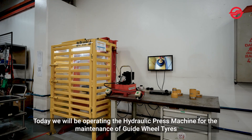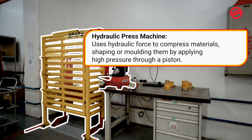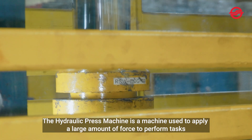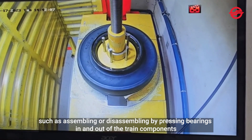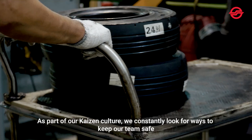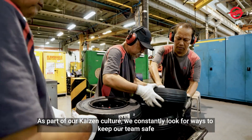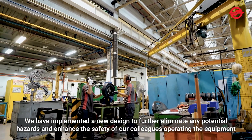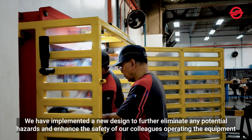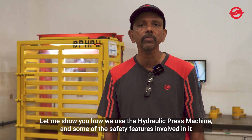Today, we will be operating the hydraulic press machine for the maintenance of guide wheel tyres. The hydraulic press machine is used to apply a large amount of force to perform tasks such as assembling or disassembling by pressing bearings in and out of train components. As part of our Kaizen culture, we constantly look for ways to keep our team safe. We have implemented a new design to further eliminate potential hazards and enhance the safety of colleagues operating the equipment. Let me show you how we use the hydraulic press machine and some of the safety features involved.